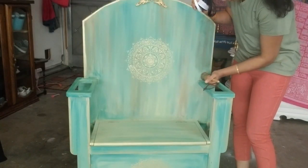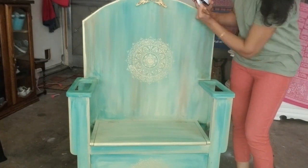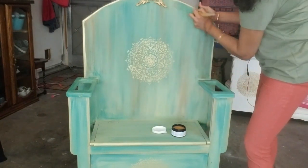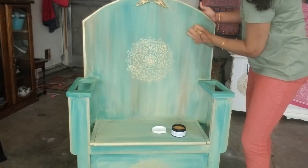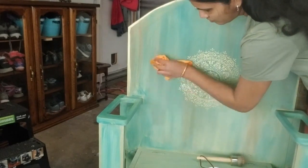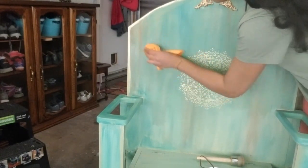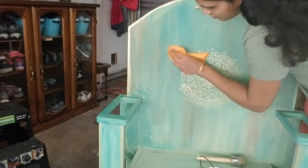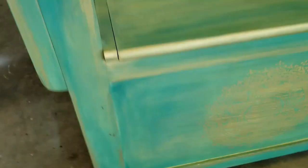Now the throne is in its final stage. Any painting work needs a top coat for protection. I did the finishing coat using wax. Wax protects the paint and also gives a smooth buttery look. I usually apply wax using a brush but since the surface was not smooth enough, I used a cloth. As we apply wax on chalk paint, it makes the paint look darker, it deepens the colors and gives a soothing finish.